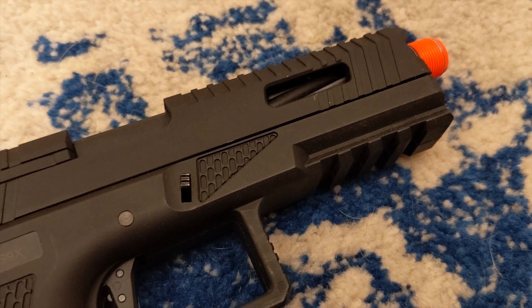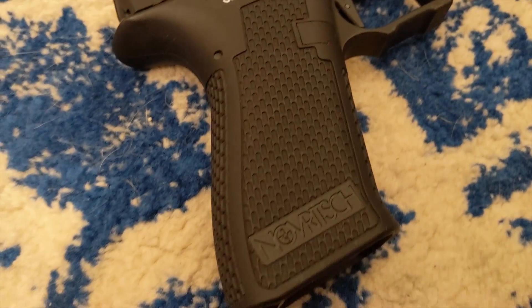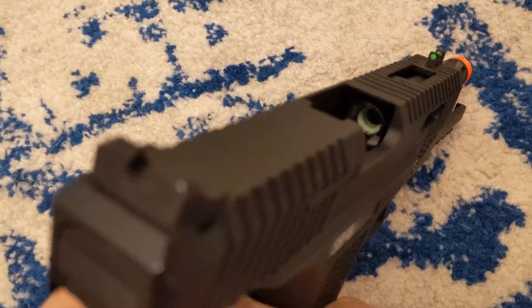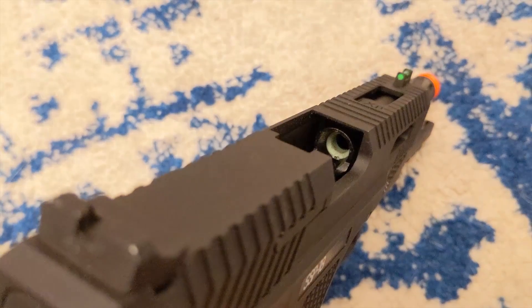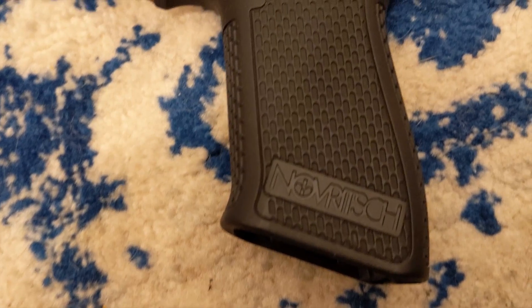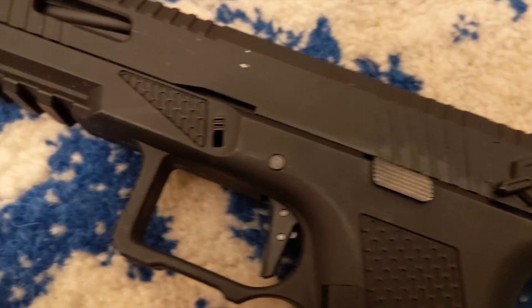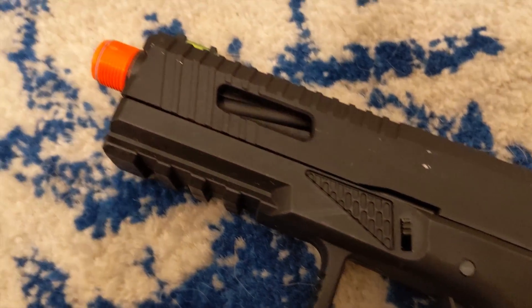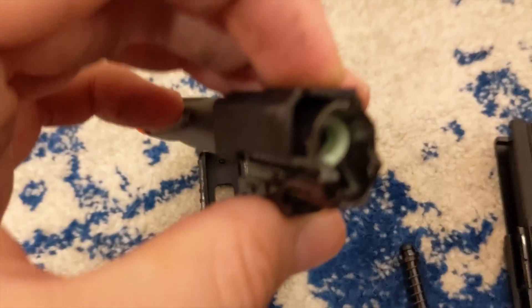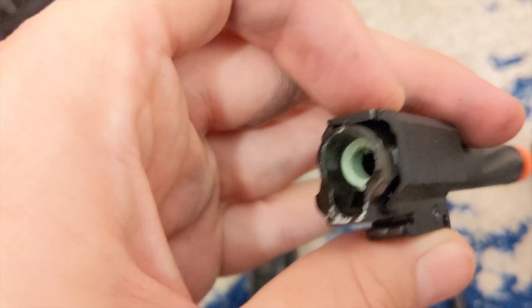Going over the externals and internals quickly, you'll see that the slide comes with many serrated lines and openings. This is to help with better grip when racking the slide and reducing the weight. On the top, you get one green fiber front sight and a plain rear sight. Going down, you get stippling all the way to the well with a logo of Novich and even next to the slide lock, and a lower picatinny rail. Lastly, you get a fixed threaded outer barrel, a Maple Leaf Autobot 50 degree bucking, a 6.0 precision inner barrel, and one magazine.